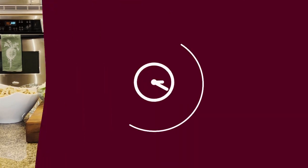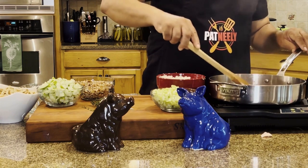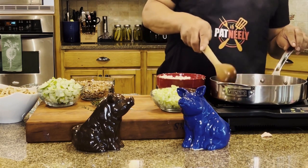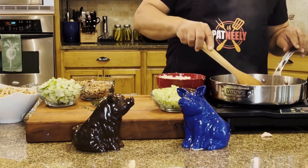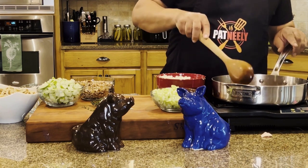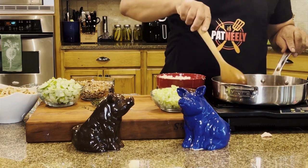I left my bacon a little chunky, but if you don't like yours this big you can always chop it just a little smaller. I typically buy the thick bacon. They're almost there and obviously they'll finish cooking a little bit more.